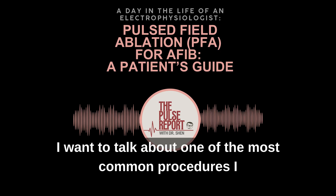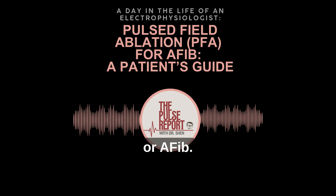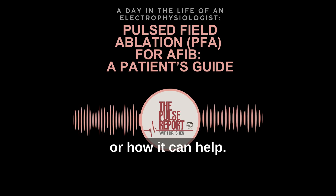Today, I want to talk about one of the most common procedures I perform for people with atrial fibrillation, or AFib. The procedure is called Pulse Field Ablation, or PFA. Many patients hear the word ablation but aren't sure what it means, what to expect, or how it can help.